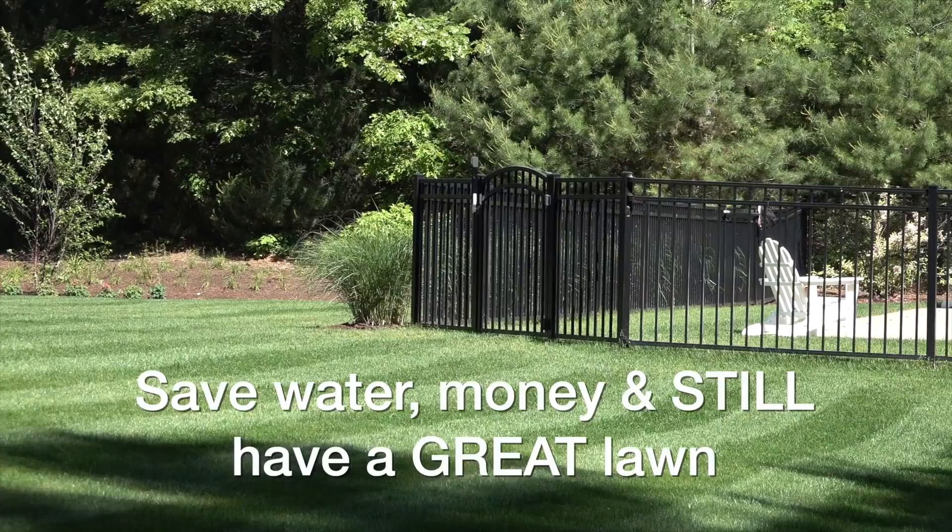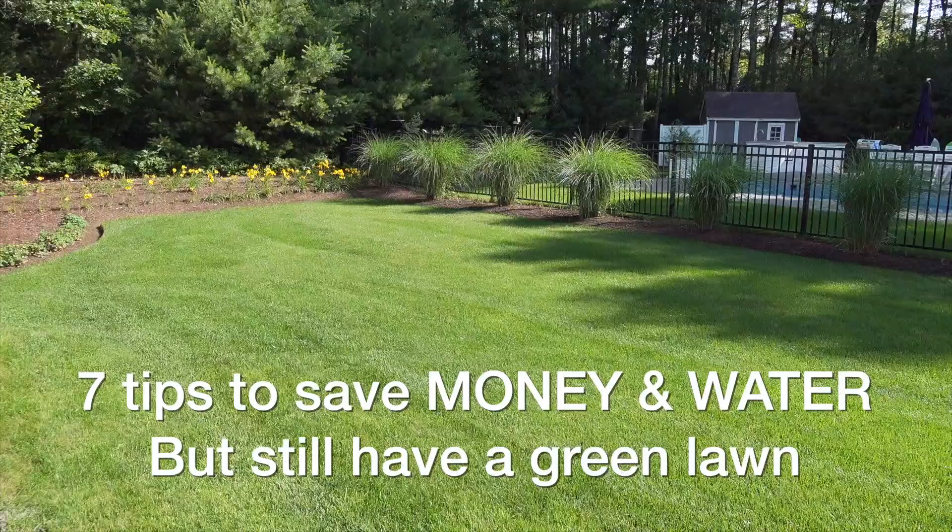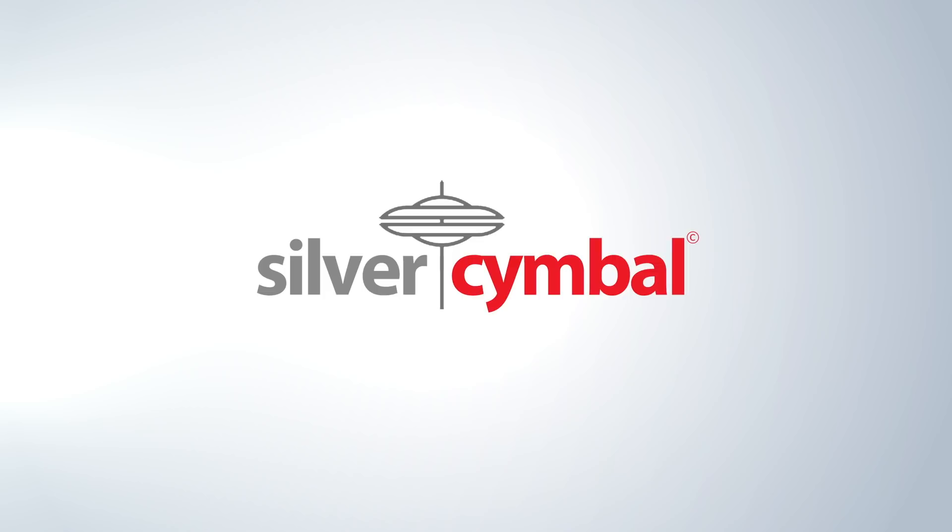If you want your lawn to look great all summer you've got to give it water. If you give it too much water you're gonna go bankrupt, and if you don't give it enough you're gonna have a brown lawn. So what I'm gonna show you in this video are the seven tips that I use to save myself money, save water, and still give me a great lawn through the whole season.